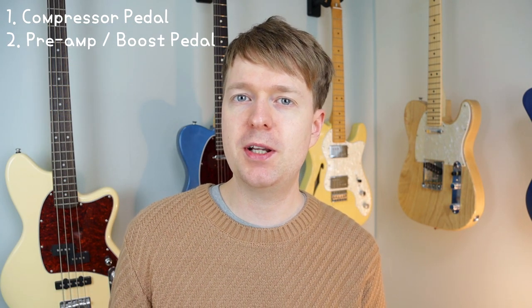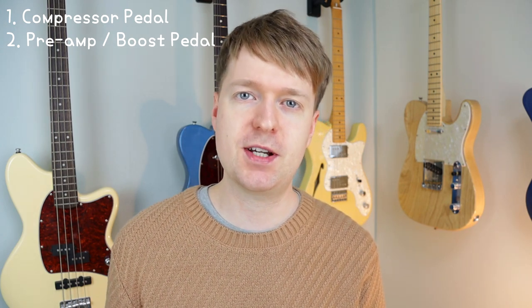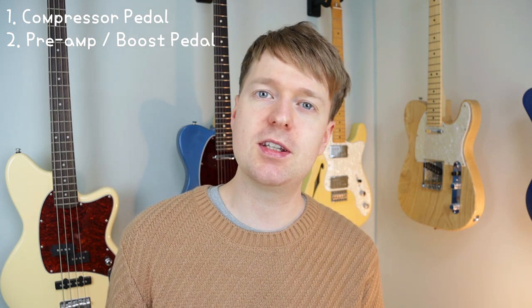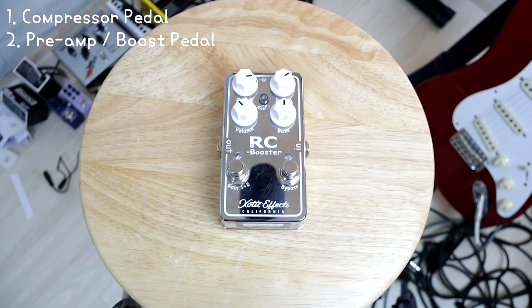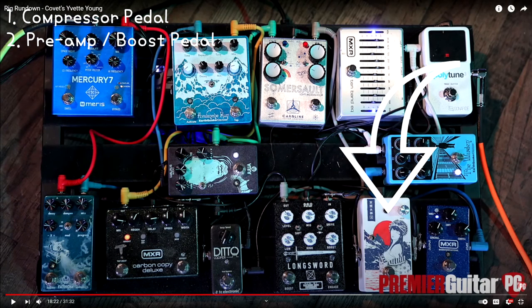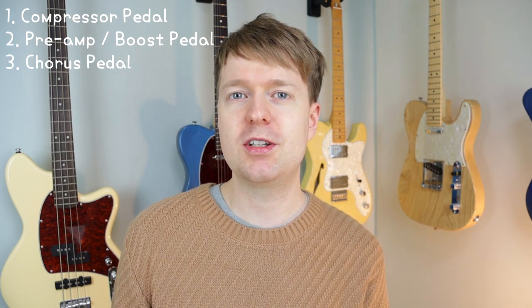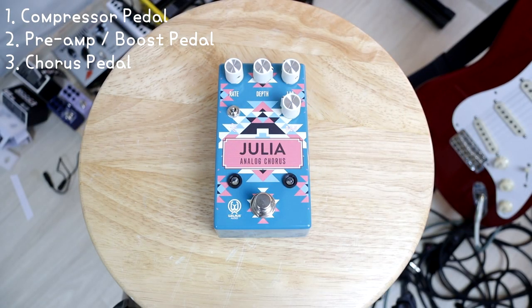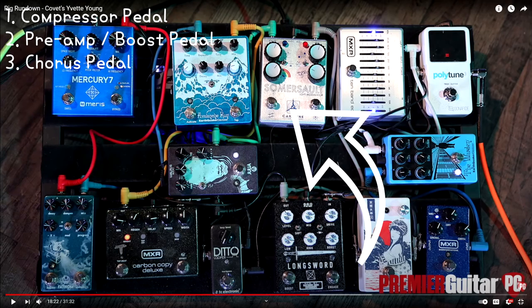Next, you'll need some kind of preamp boost pedal, and this is to send the amp from breakup into overdrive territory. I'll be using the Exotic FX RC Booster V2, and Yvette has a Japanese-style one but I can't remember the name of it. You'll need a chorus pedal. I'll be using the Julia by Walrus Audio — absolutely fantastic chorus pedal — and she uses this same pedal on her board too, but I believe more of the modern sounds you hear are from the Somersault by Caroline FX.